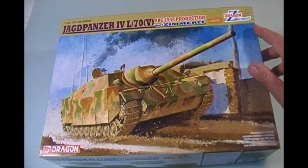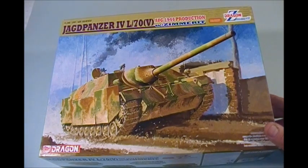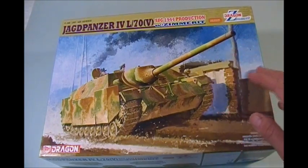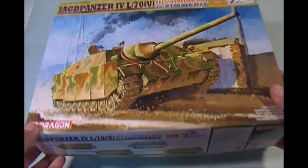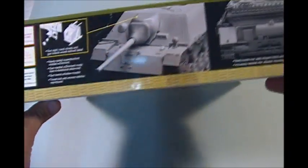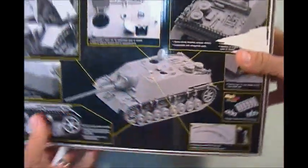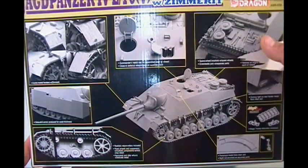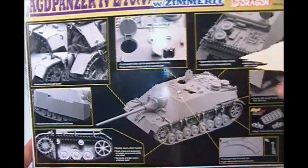It has molded Zimmerit. This is one of Dragon's kits — it's not listed as a smart kit, but it's a very nice kit. There's the front of the box art right there. The kit number is 6589 as you can see. Unfortunately I didn't realize it had such nice art at the back and I got a little tear there, but it gives a very nice breakdown of the detail of this kit. It looks a good-looking kit.